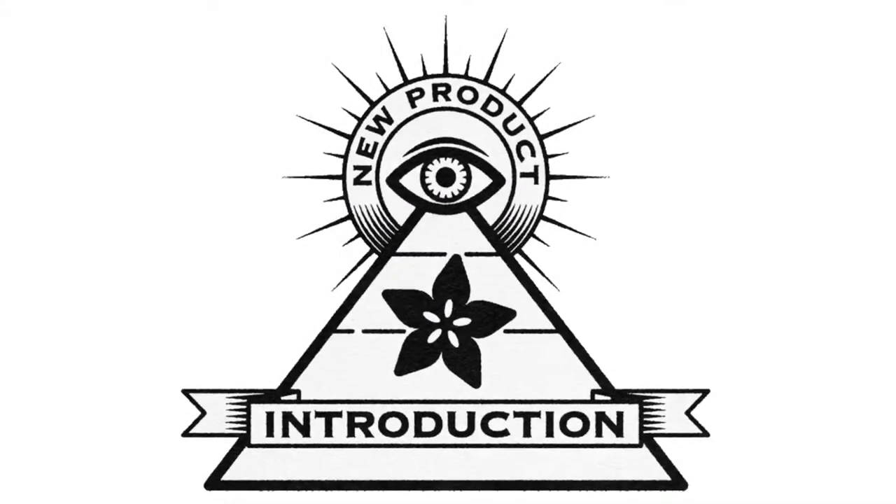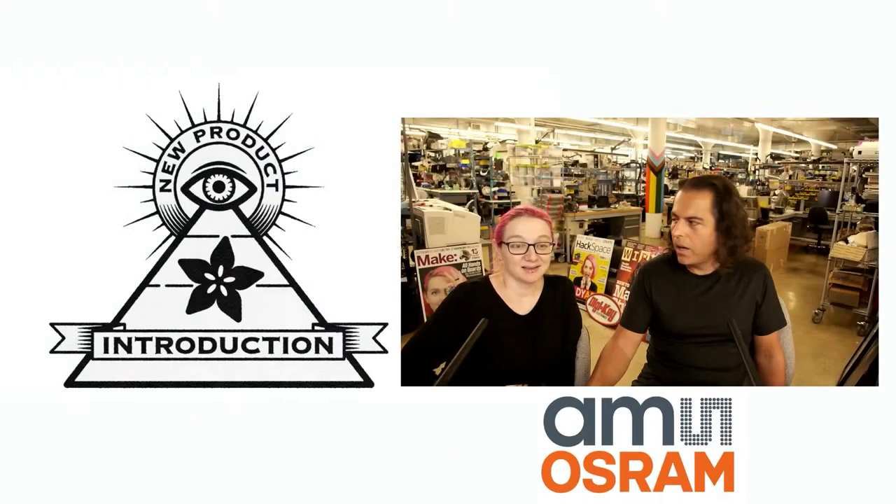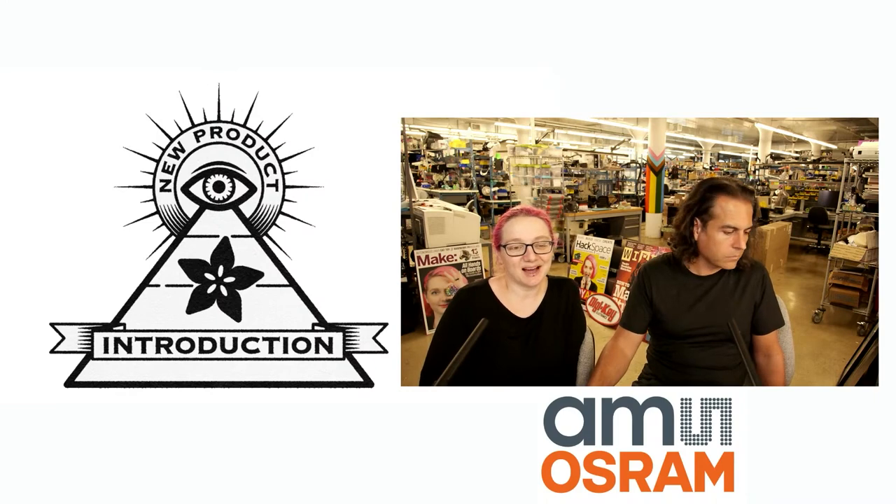Eye on NPI. This week it is OSRAM. Lady Ada, what is the Eye on NPI product brought to you by Adafruit and Digi-Key this week? This is an eye — an optical sensor from AMS OSRAM.